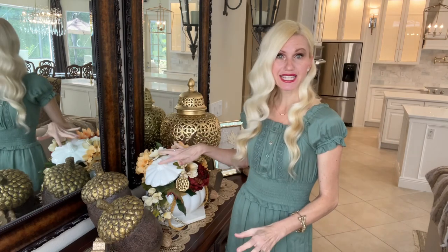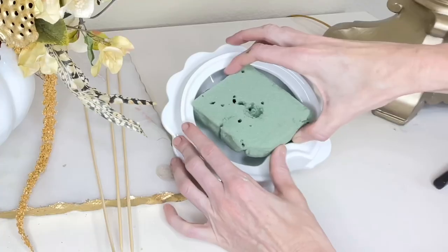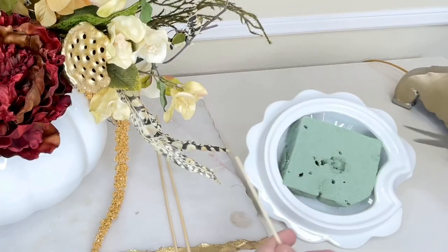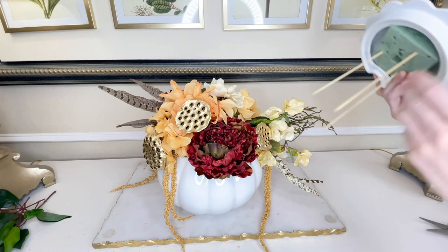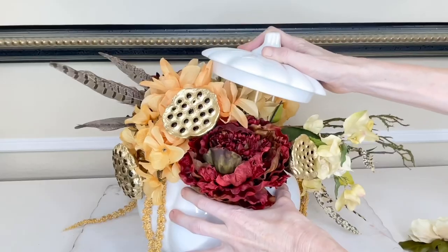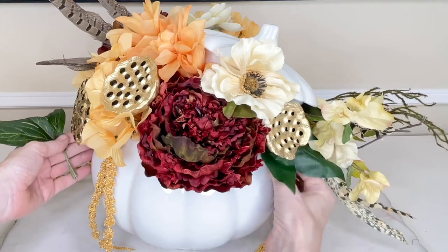Now we're going to place the pumpkin lid on top because I just love the way it looks — it's another fun element I really wanted to add to this arrangement. I took some floral foam and pressed it into the lid so it was really tight inside. Next I took three wooden skewers, trimmed them down to size with wire cutters, and placed them into the foam. Then I turned the pumpkin lid around and pressed it into my arrangement. The skewers poking into the lid hold it securely in place. Once the lid was set, all I had to do was add a few more fall leaves to finish off the look.